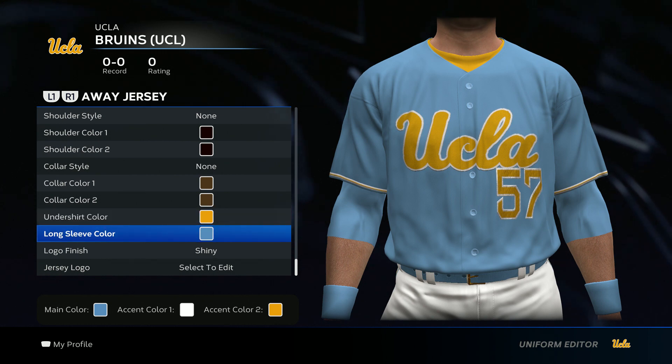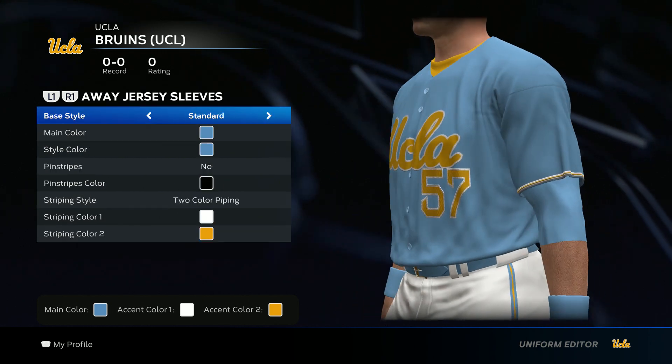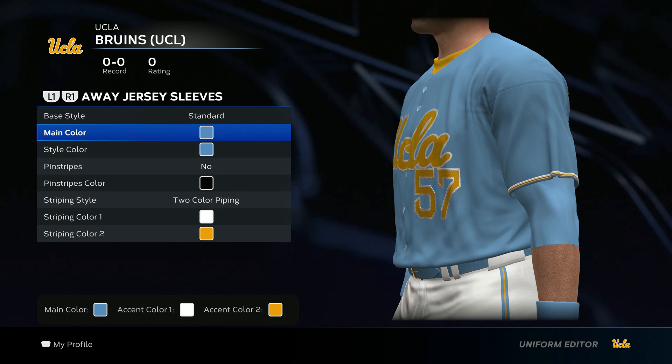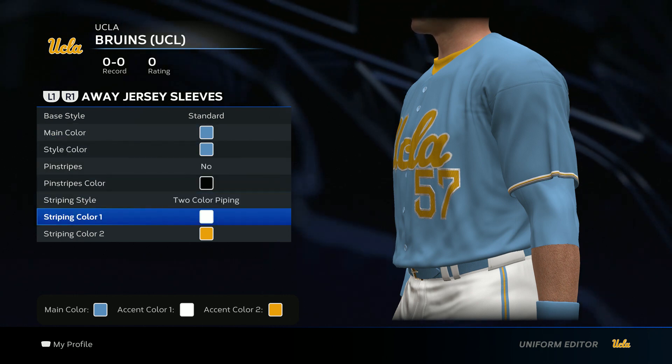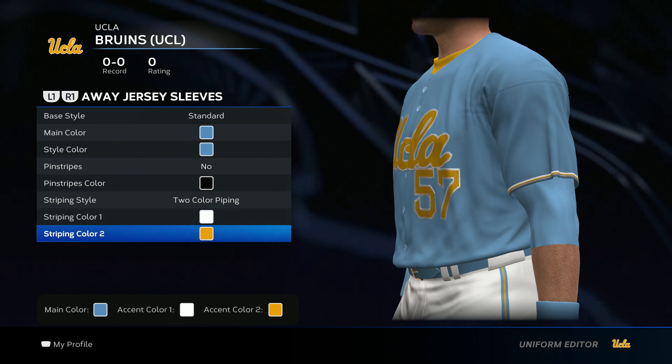For the undershirt, go yellow, long sleeve, baby blue. For the jersey sleeves, go baby blue. No pinstripes. For the striping style, go two-color piping. Color one, go white. Color two, go yellow.